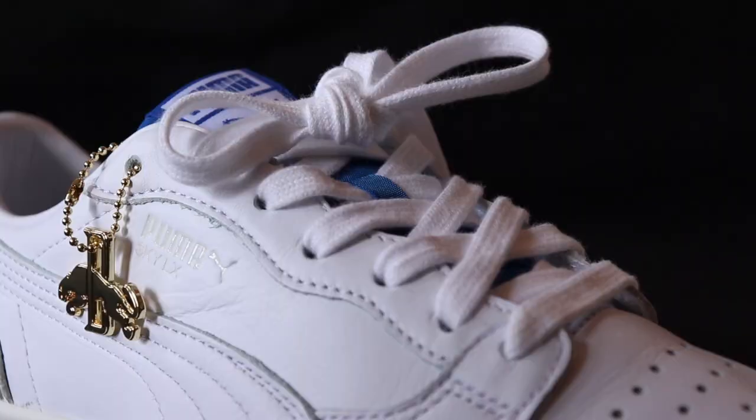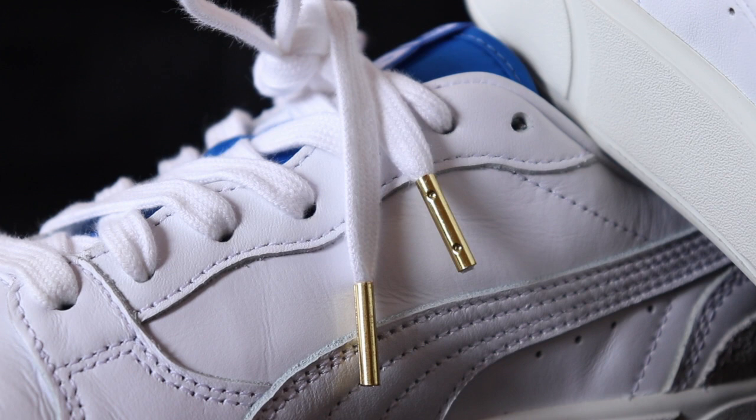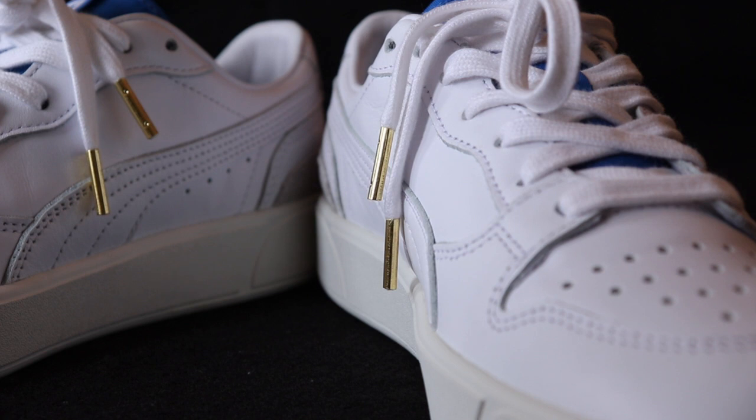The laces are not your ordinary Puma laces. Even though these are white flat laces, a cool thing I like is that they've added gold aglet tips to the shoelaces, which really adds to that whole premium, designer sneaker feel — even though it's not a designer sneaker, I definitely get those vibes. Adding the gold tips was actually a really nice touch.